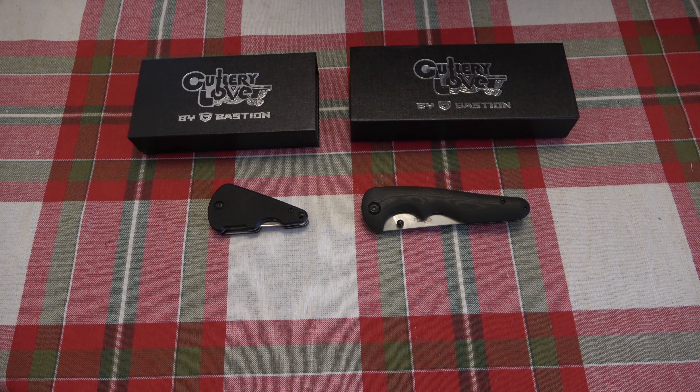Anyway, that's for another video. Today I just wanted to personally thank everyone for your interest in these knives and I really hope you guys enjoy them. So that's all — hope you guys have a wonderful day and I'll see you tomorrow with a brand new video. Thanks for watching. Take care.